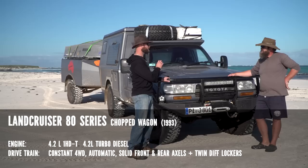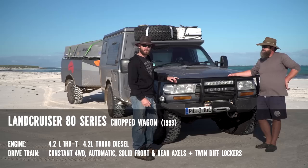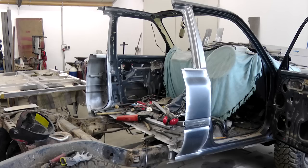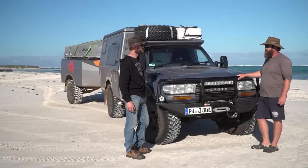Marco specifically bought the vehicle for this trip. Most of Europe has left-hand drive vehicles like the US, but England — like Australia — uses right-hand drive. The original wagon was converted into a ute, and the wheelbase was extended by 500mm because the normal 80 Series is too short when you want to put a cabin on it. Marco says it drives well so far.